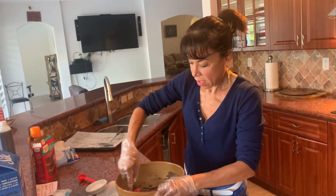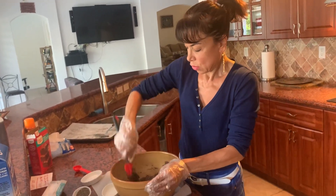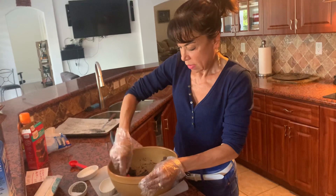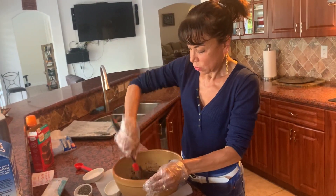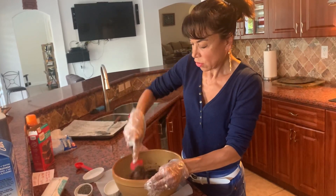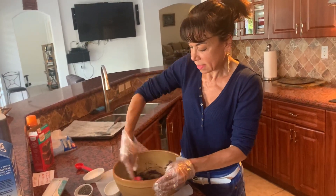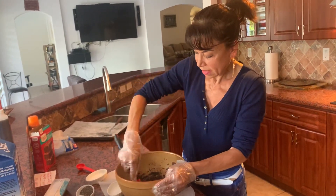If you have any questions based on the ingredients we're using, please feel free to ask. We're just going to keep mixing. They really don't take long to cook — it takes about 8 to 10 minutes based on how soft you like your cookies.